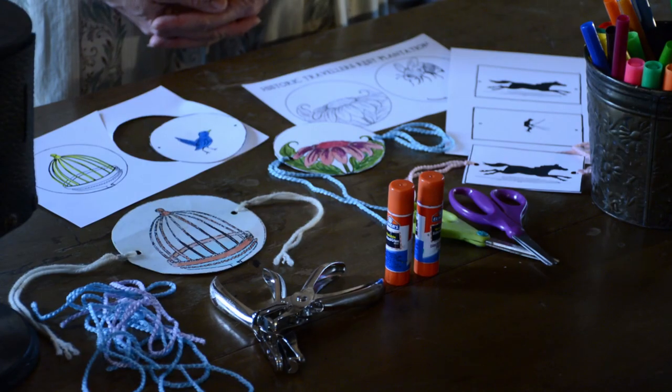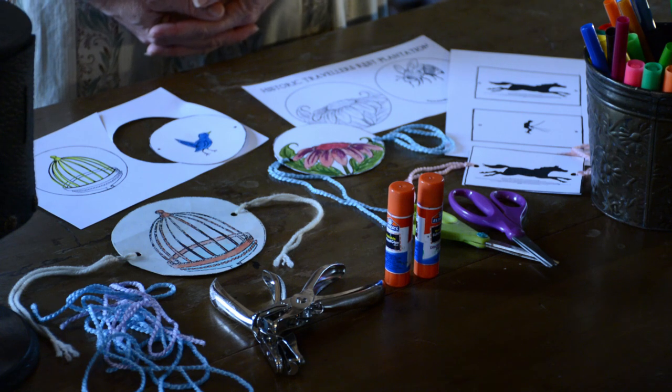Today we'll be working on something called a Thaumatrope. Thaumatrope is Latin for 'wonder turner' and this is a really interesting persistence of vision sort of thing. These started out originally as science experiments, so kind of cool to think about that.